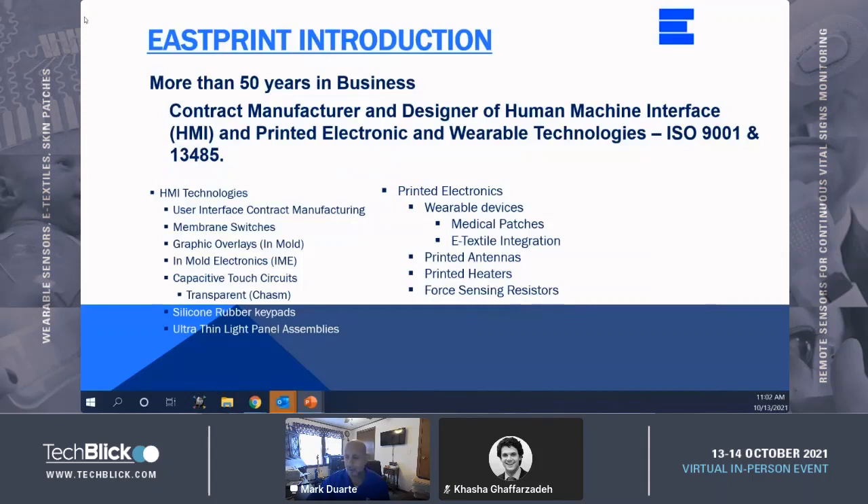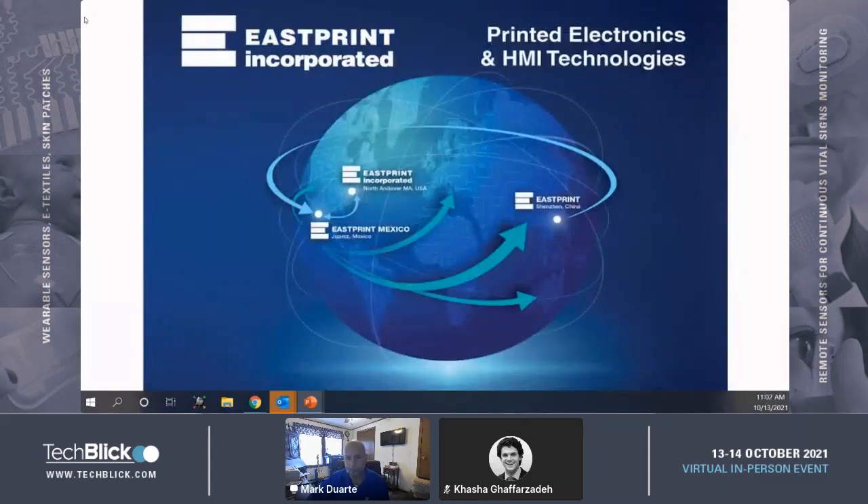Our human interface products also include in-mold decoration, capacitive touch film, silicone rubber keypads, and ultra-thin light panel assemblies. Eastprint is an organization with a global footprint, with our headquarters and engineering located in North Andover, Massachusetts. Our medical converting operations and electronic assembly, which includes surface mount technology, are located in our low-labor-cost facility.